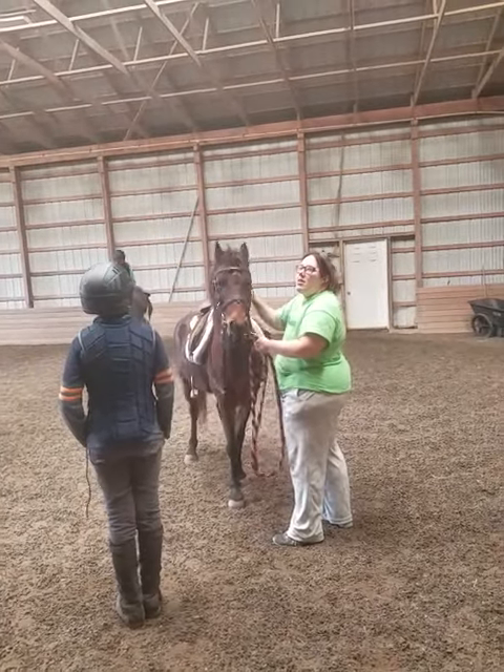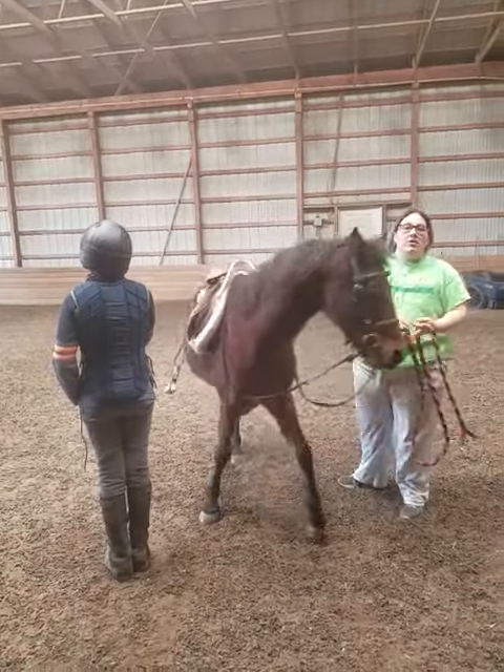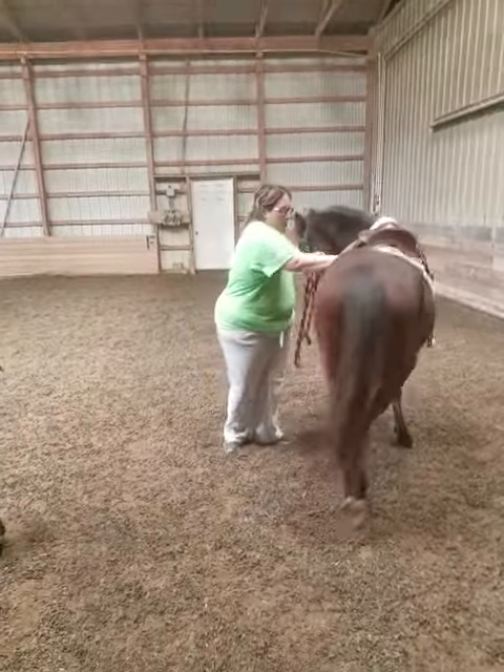But the thing is, the more we do it now, the less we're going to need to do it later. He's been training to be a dressage pony. He'll do it to the side.